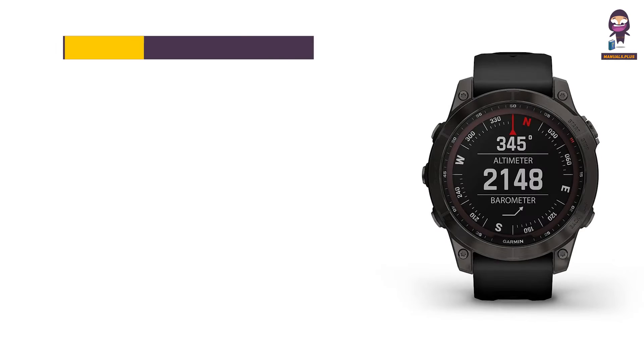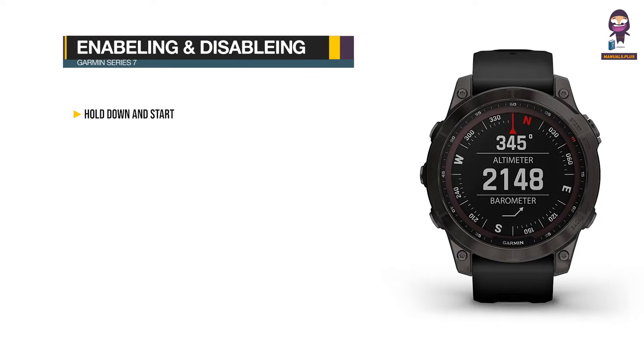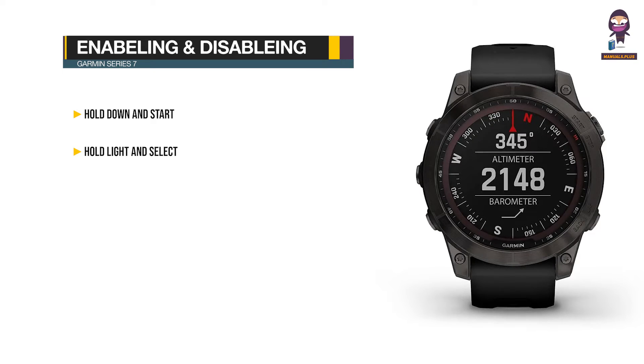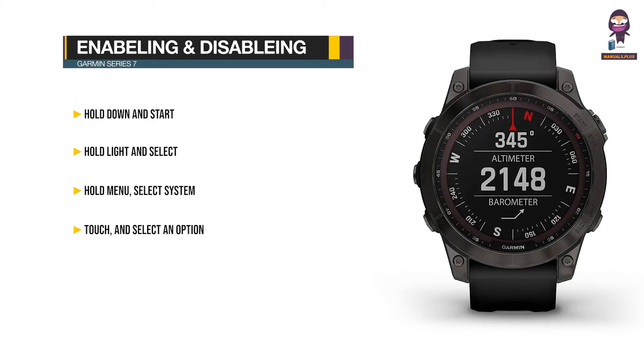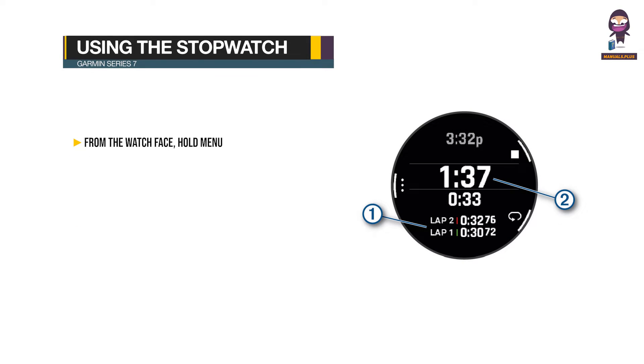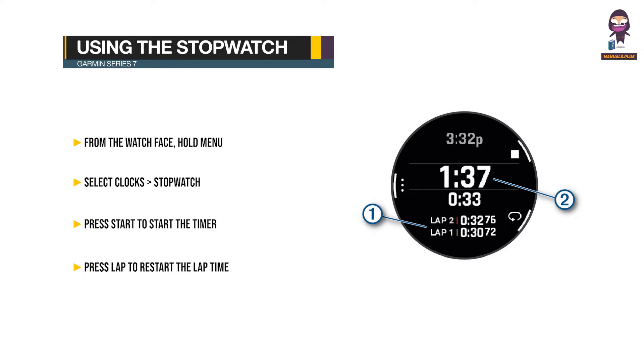Enabling and disabling the touchscreen: Hold Down and Start, Hold Light and Select, Hold Menu, select System > Touch, and select an option. Using the stopwatch: From the watch face, hold Menu, select Clocks > Stopwatch. Press Start to start the timer. Press Lap to restart the lap time.